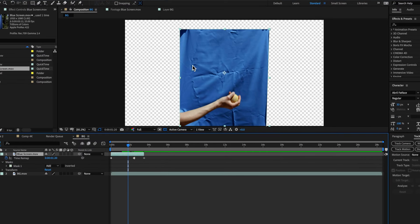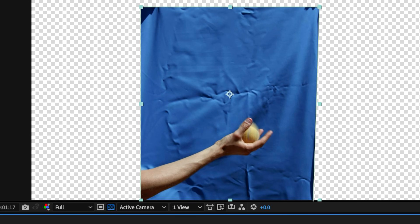A quick tip with the green screen: all those creases and shadows don't really matter too much. A simple trick to get around them is to create distance and throw the screen out of focus. If you blur the screen it creates a softer matte in the background, making it a lot easier to key out.